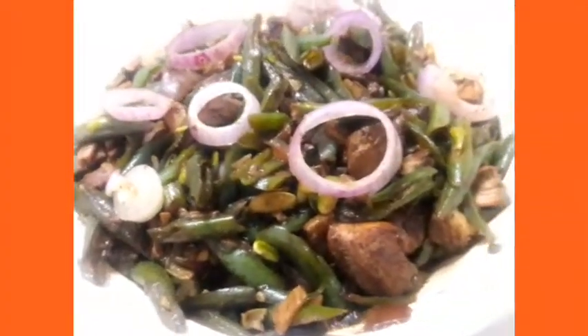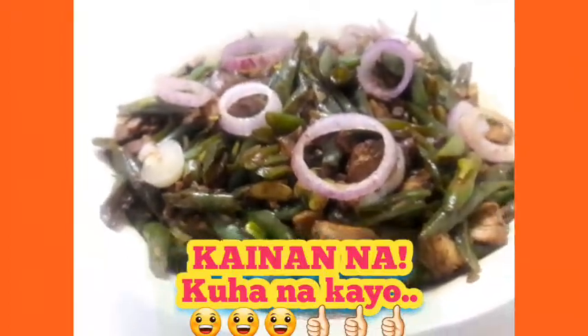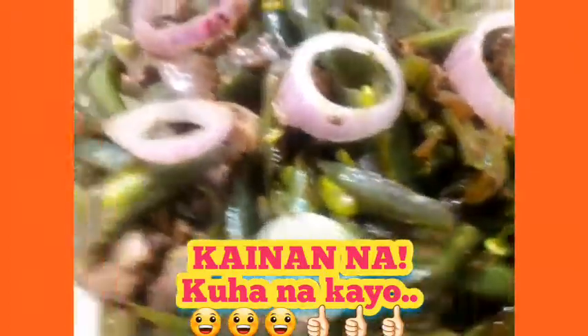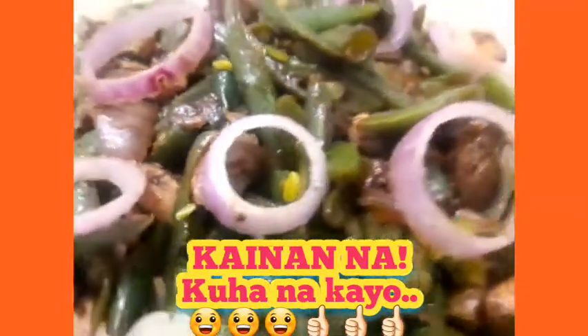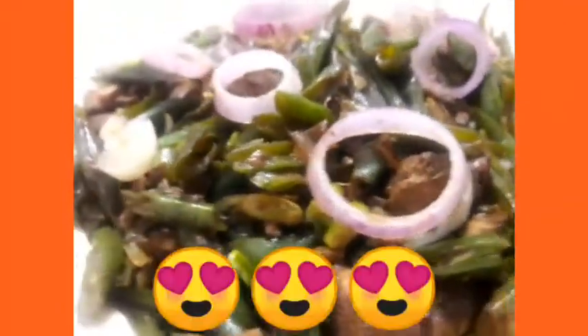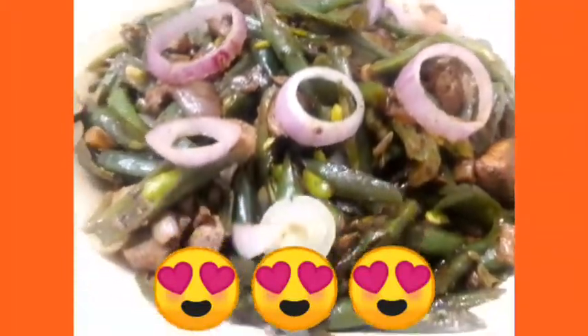Ito na ang ating Green Vines with Chicken! Nakakatakam! Ang sarap! Let's eat! Sa aking Green Vines with Chicken!